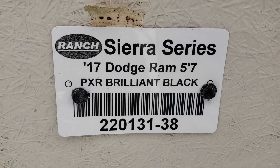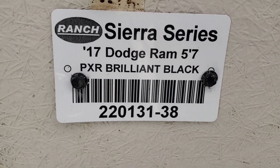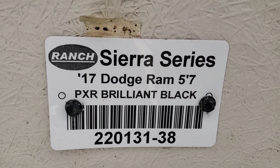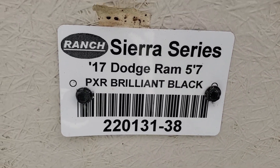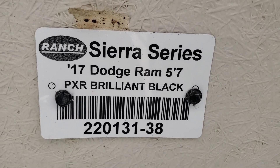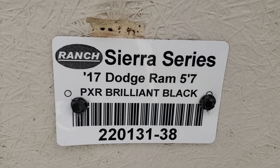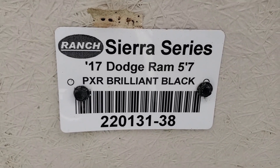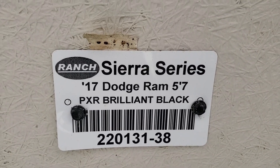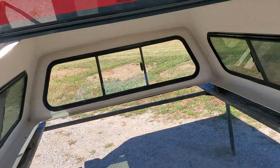Looking at the serial number — it's obviously tagged wrong. It says it's a Sierra series but it is an XD series. We're pretty sure the 17 Dodge Ram 5.7 bed is correct. The color listed as PXR Brilliant Black is wrong as well — it is bright red. It is an XD series and it appears to be the 09 to 18 Ram 5.7 bed. We cross-referenced it as much as we could and that's what it appears to be.